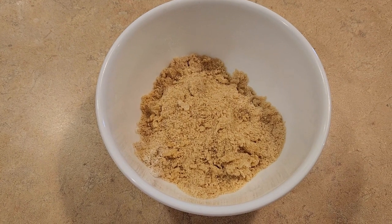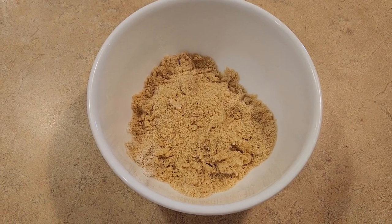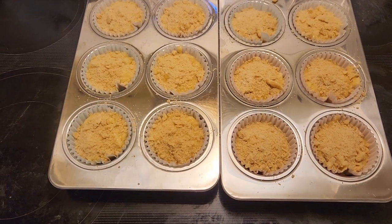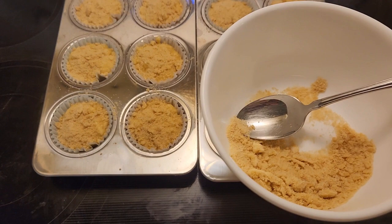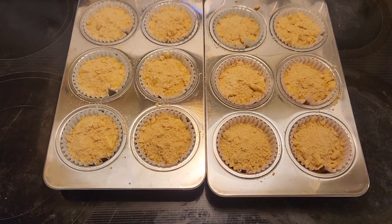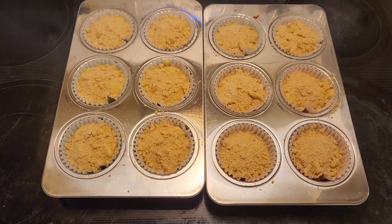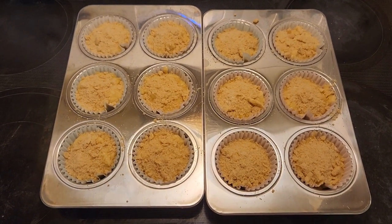Your crumb topping should look like this. Now we're going to take the crumb topping and sprinkle it all over the top of our banana muffins. There is still a little bit left in the bowl, but I've got at least one more muffin to go ahead and put in a cupcake liner. We're going to put them in a 375 degree oven and bake for 18 to 20 minutes or until the toothpick comes out clean.